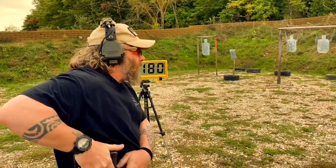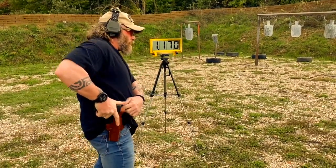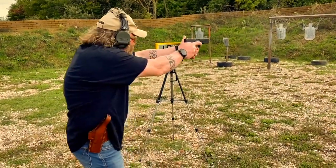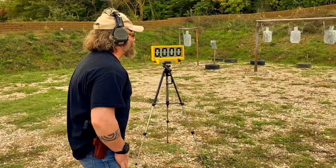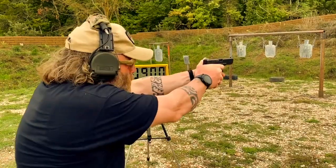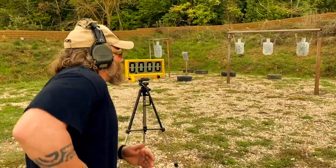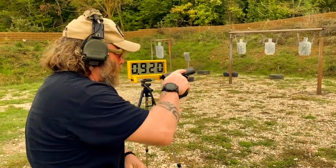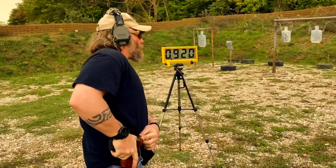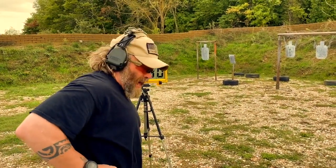One point eighteen. Point nine. That also works very good — really fast.